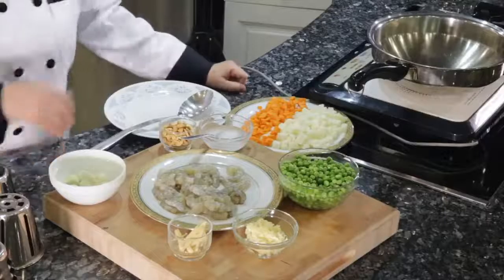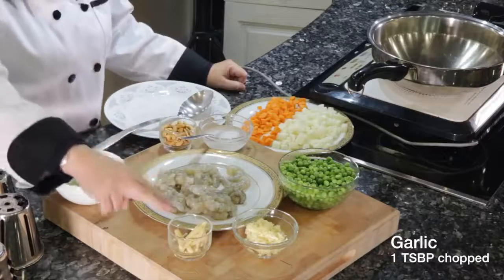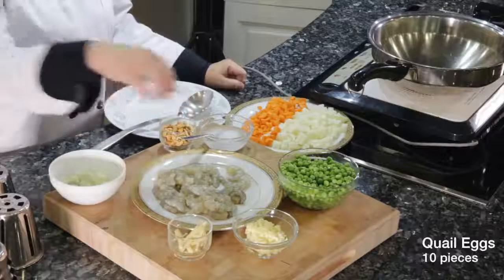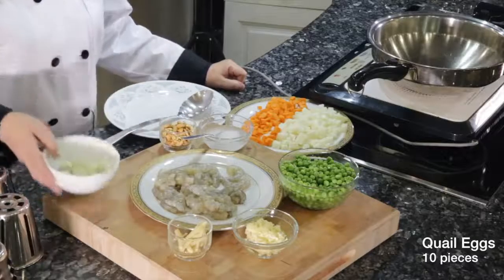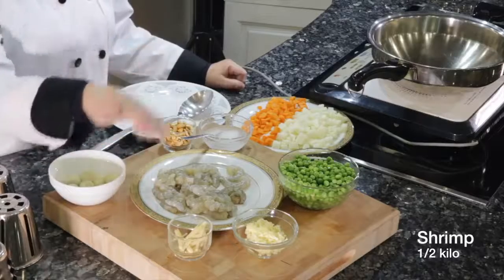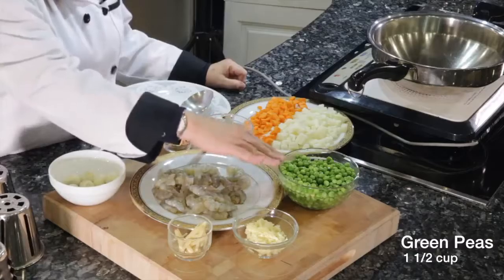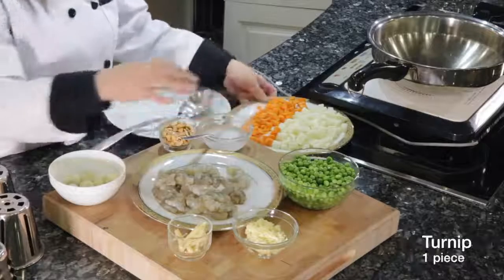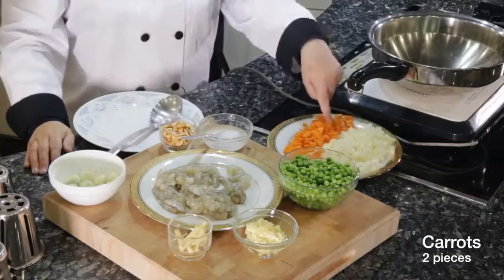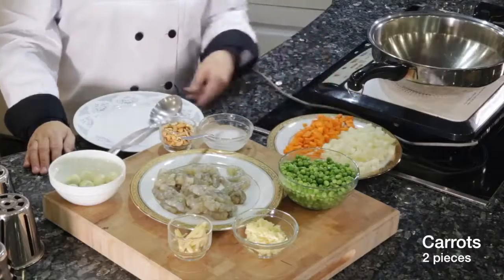The ingredients we need are about 1 tablespoon of chopped garlic, 1 tablespoon of ginger slice. Next, we need about 10 pieces of quail eggs, half a kilo of shrimps, peeled and deveined, about one and a half cup of green peas, 1 big turnip or singkamas cubed, and 2 pieces of carrots, cubed also.